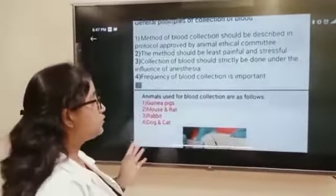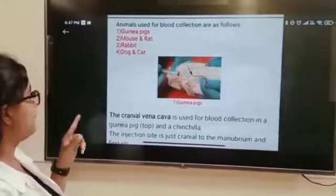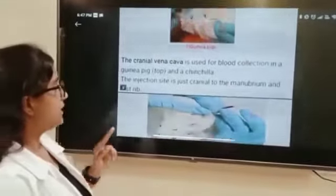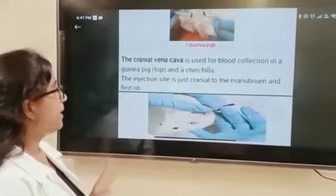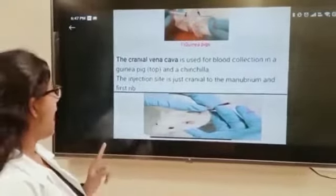Animals used for blood collection are as follows: first, Guinea Pig; second, Mouse and Rat; third, Rabbit; fourth, Dog and Cat. For the Guinea Pig, the cranial vena cava is used for blood collection in the Guinea Pig, Toad, and Chinchilla. The injection site is just cranial to the manubrium and first rib.